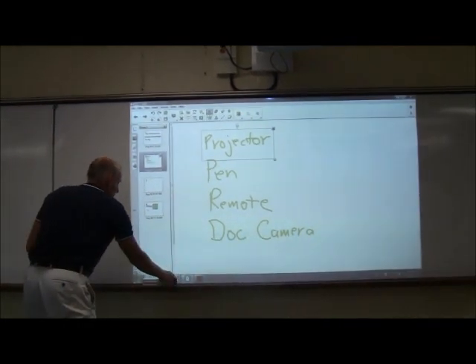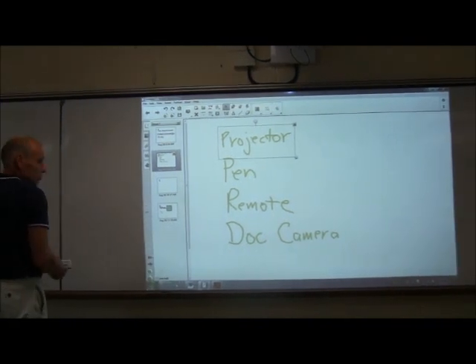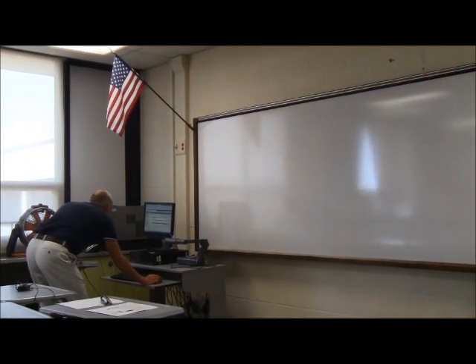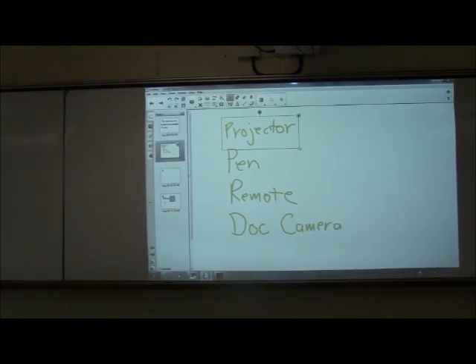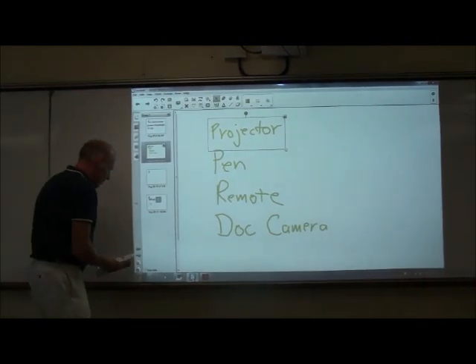Notice right now I have a program open. I can use the computer to control it. One of the students can be over here — they can type, and whatever's on the computer will come up. Here's the actual smart documentation that will be furnished to you. Here is the smart notebook software that we're going to spend a lot of time on during the year.